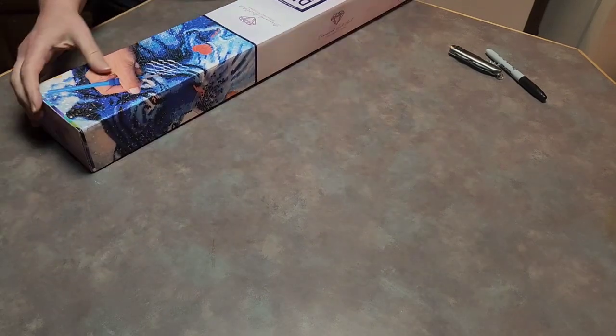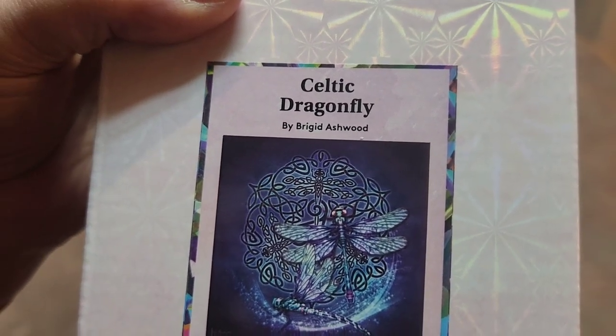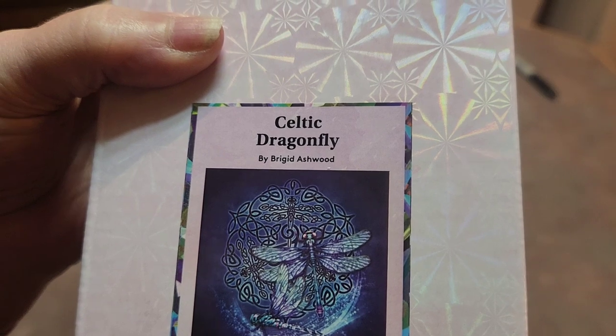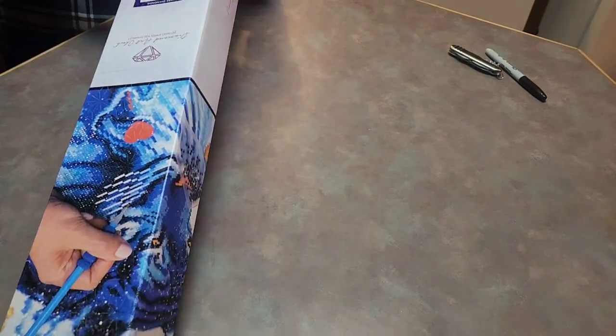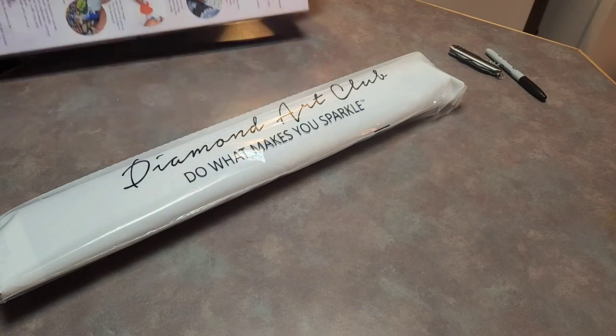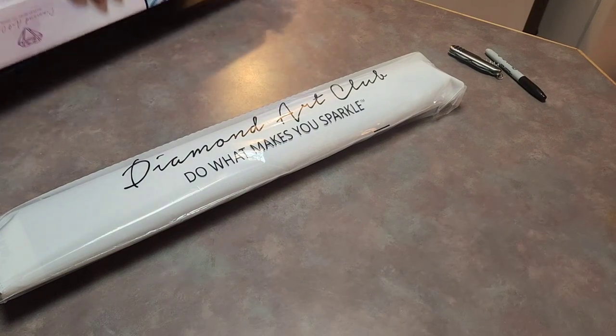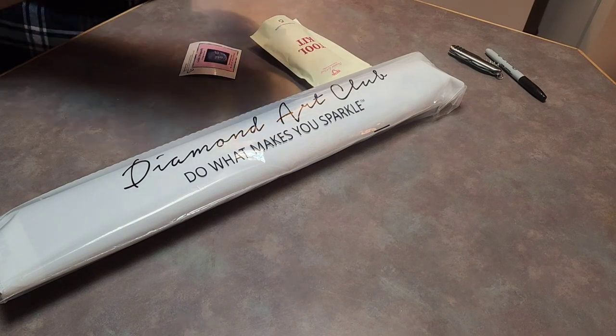Yes, it's five o'clock here and I haven't eaten yet, so that's my dinner warming up. This is another square — blue line, blue square — and it's the Celtic Dragonfly. It's going to be 20 by 20 inches, which is 50.8 by 50.8, so it will be a square. Once you come across the 20 by 20 frame, you've got it made. That's all you need.